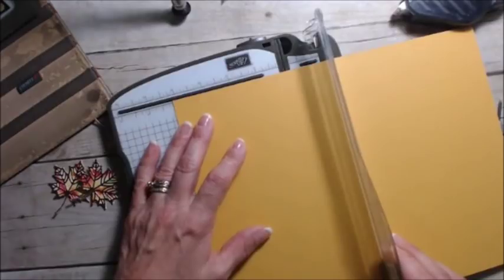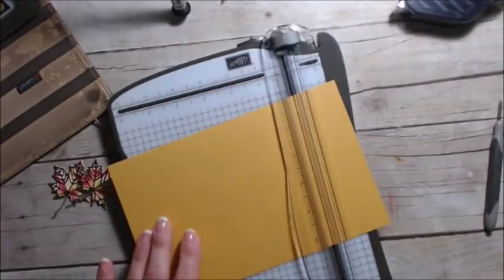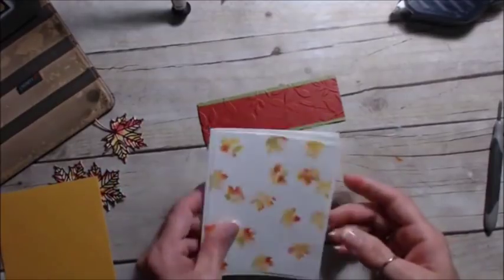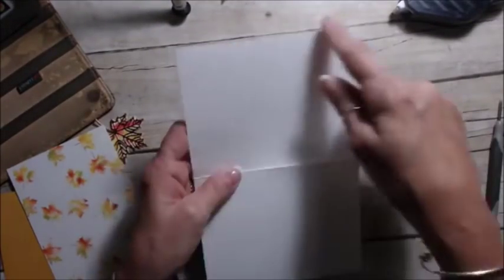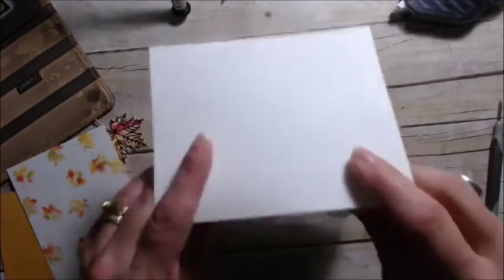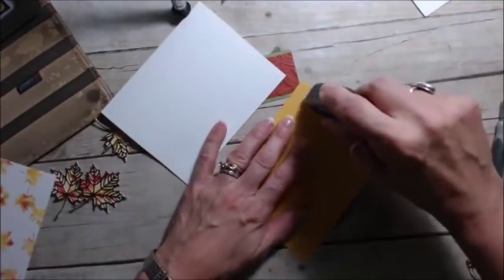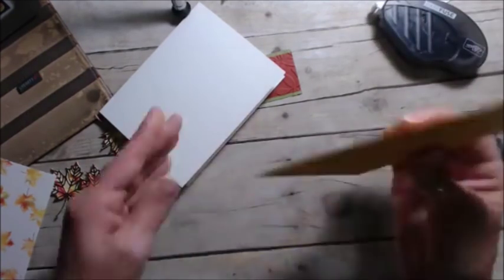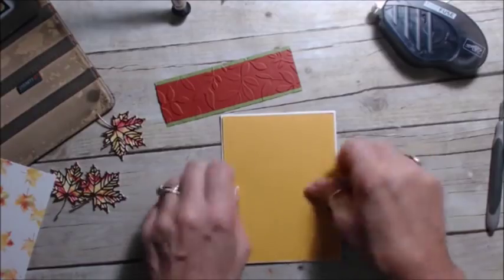Now we need another color for the back, which is Crushed Curry - cut that at five and three-eighths by four and one-eighth. Let me repeat all the measurements: the Whisper White base is five and a half by eight and a half, scored at four and a quarter - that makes our regular size card. The first layer in Crushed Curry is five and three-eighths by four and one-eighth. Then the next piece is four by five and a quarter.